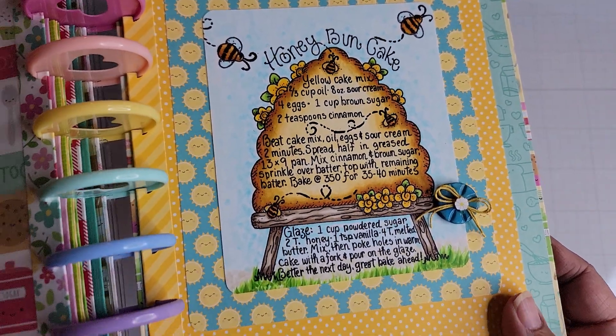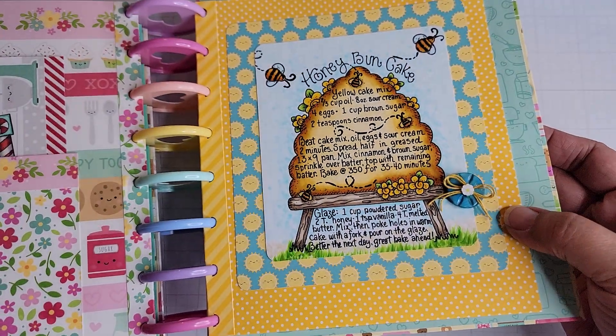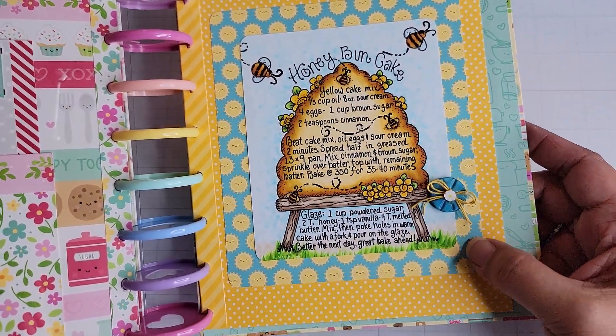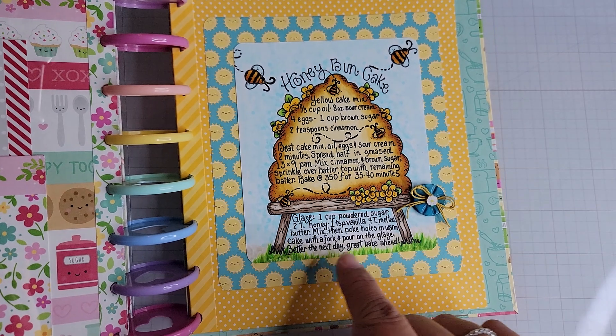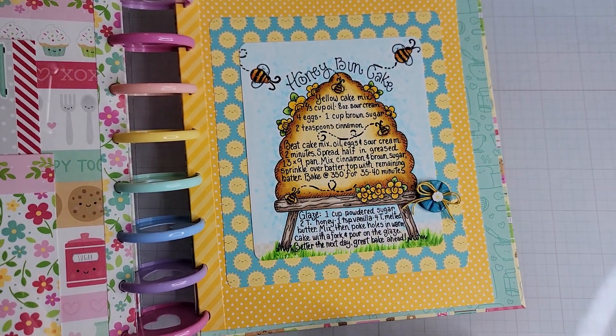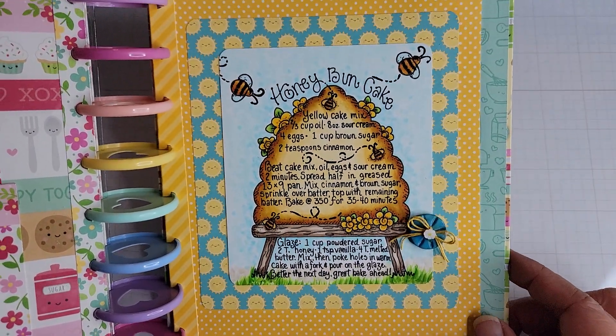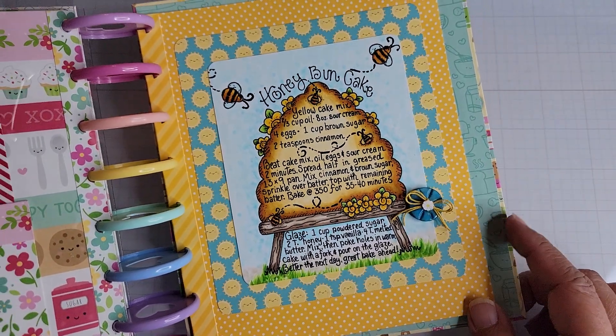I really had fun coloring this one up. To make it look a little bit bigger, you have to put it on larger pieces of paper. This image could actually fit on the front of an A2 size card, but I chose not to do a card this time because I wanted to put it in my recipe book.